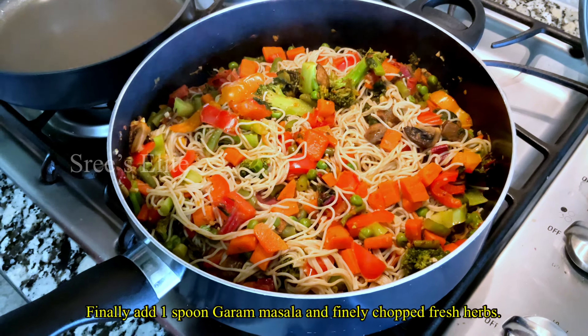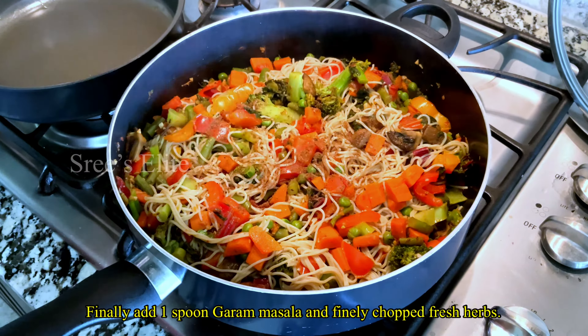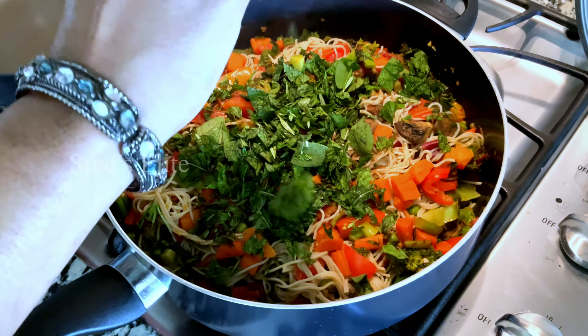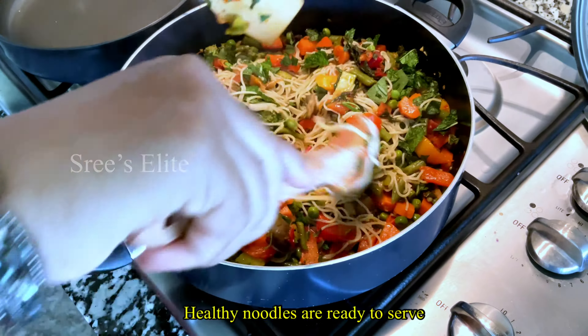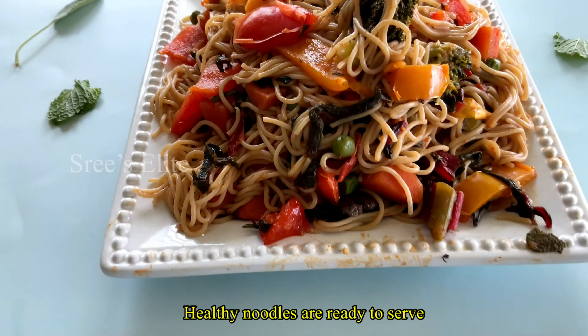Let's see how colourful it is. Let's add some masala in this time. If you have fresh herbs, you can cut it and add it. Let's mix it very well. Let's see how colourful the noodles are ready. Let's see how many vegetables are healthy.